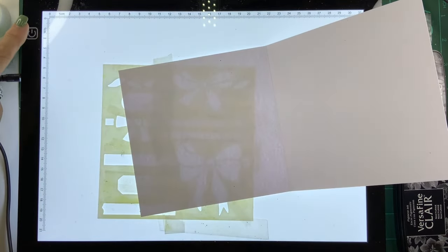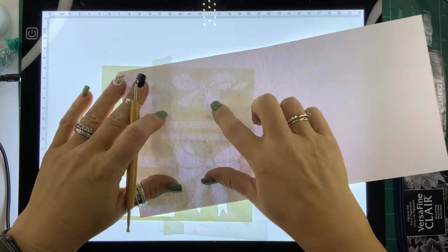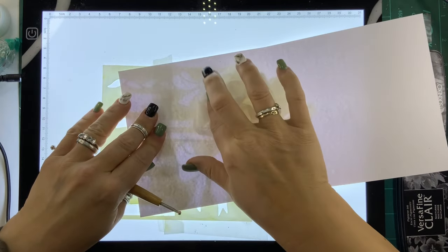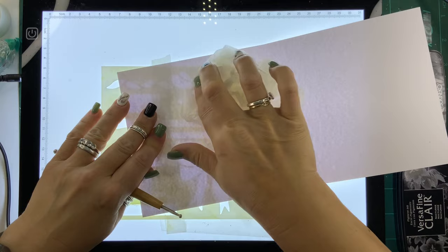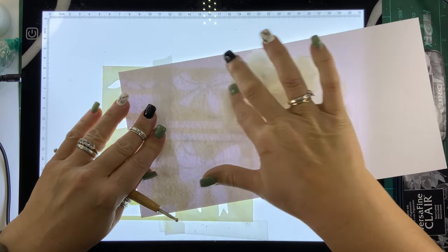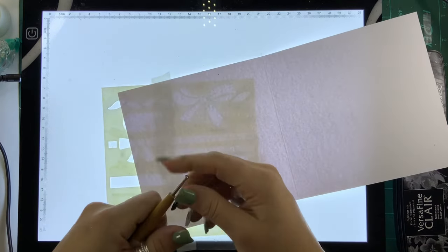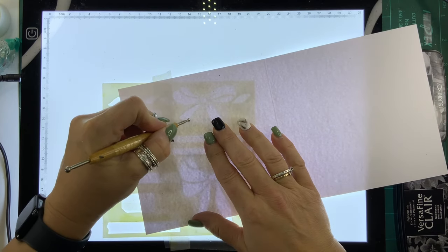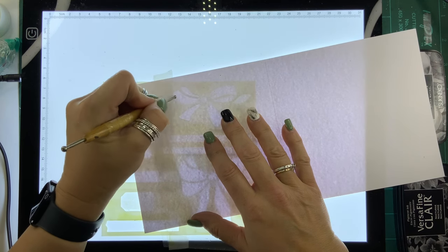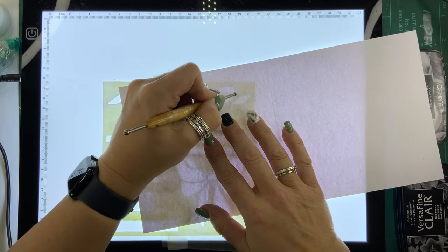I'm going to have to switch on this light box because the light is not very good. If you haven't got a light box you can literally just take this to a window and hold it up while you do this. You can see the bow we're going to emboss through here. I'm going to take a larger ball tool and then some wax paper — the wax paper helps the ball tool glide over the cardstock when we emboss; otherwise it can feel a little bit scratchy. I'd say this ball tool is probably about three to four mil.